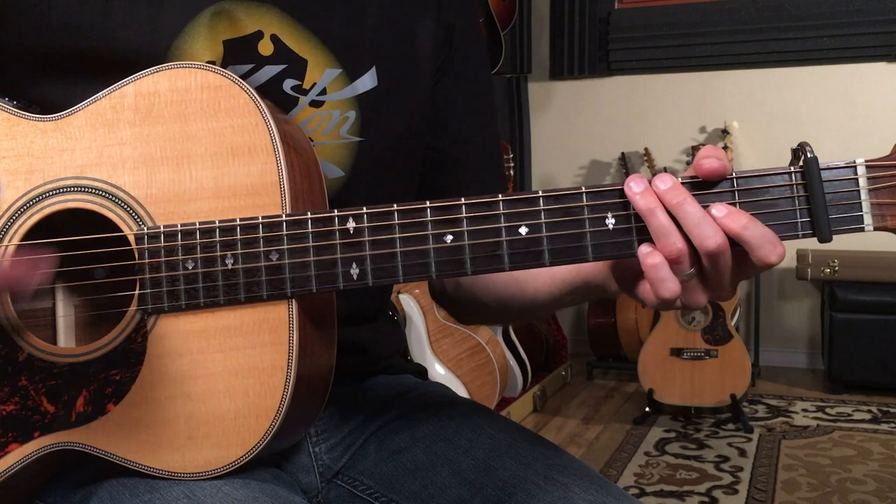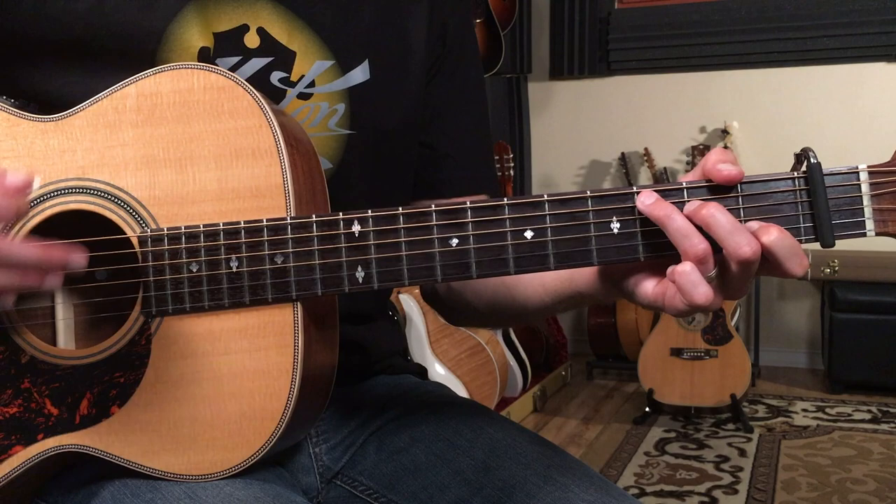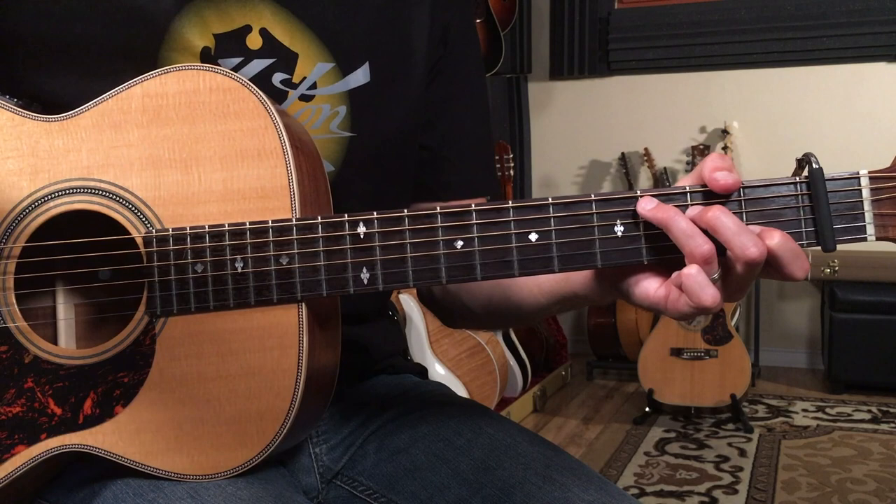Now we're going to play that intro and then go G to C for three bars like this: one, two, three, and four, and one, two, three, and four, and one, two, three, and four. And that's the end of the intro there.